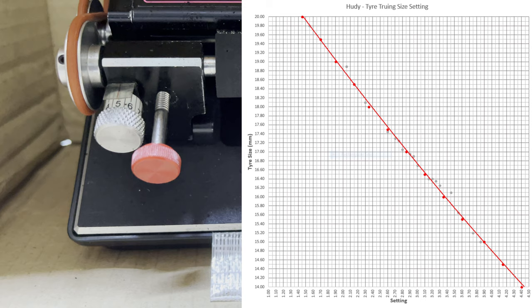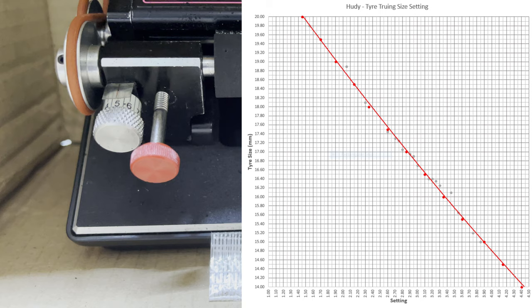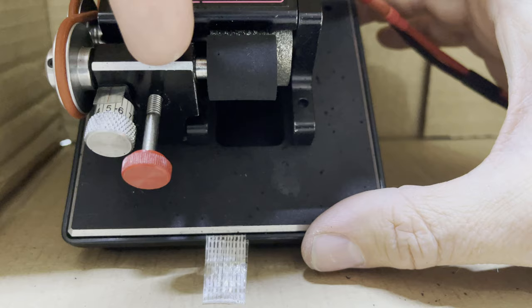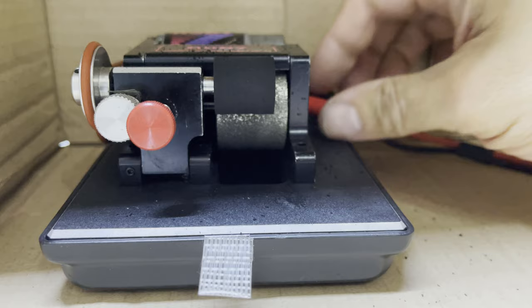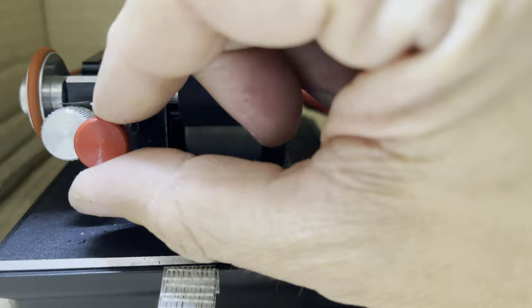Obviously your tyre truer will be different so you'll have to do it for your own. It also depends on the size of the drum, exactly how you've mounted your adjustable carriage, and where you've stuck your sticker around the knob job. If you ever dismantle it, move the drum, replace it, or move the adjustable carriage, you'll have to redo your plots. At that setting I'm expecting 18mm, so the drum should just skim my tyre and no more.